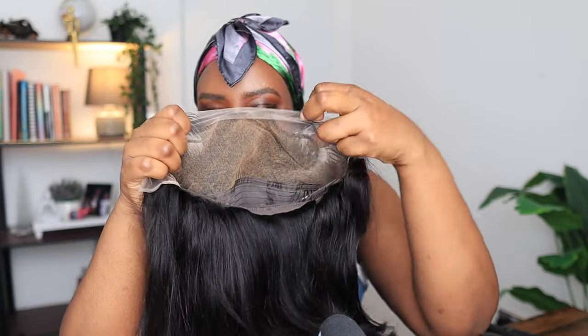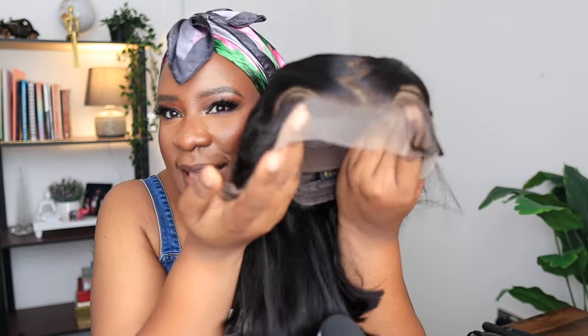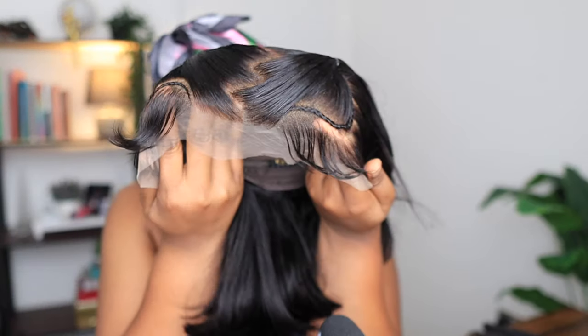The lace knots have been bleached. Inside the wig comes with an extra elastic band to secure the wig to your head, and the wig cap comes with combs to secure the wig very well to your head. Just look at this wig — this is a very nice hairstyle.